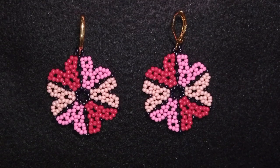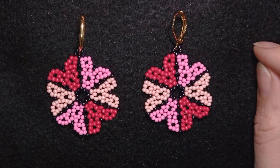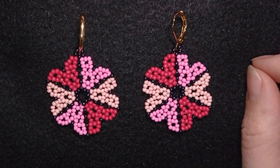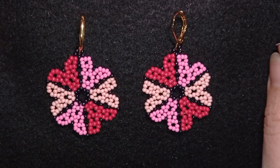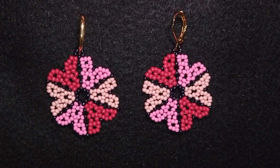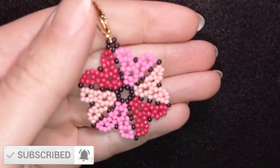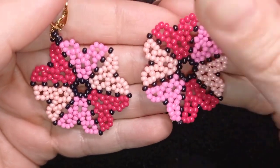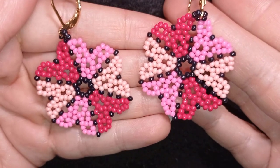Hi there you guys! I'm Teddy from Bijuteo Beading and in today's tutorial I'm going to be showing you how to make these beautiful seed bead romantic earrings with heart-shaped petals. I know it's a little bit early for the St. Valentine's tutorials but I want you to prepare early. If you like what I'm showing you here consider subscribing with the bell, liking and sharing this video. Without further ado let's get started with the list of materials.